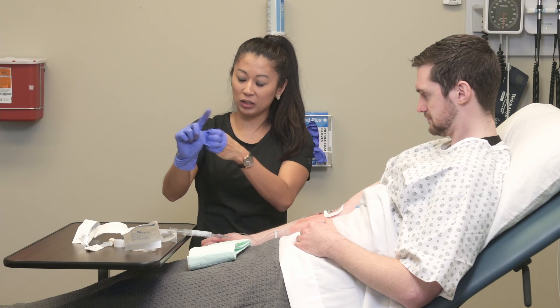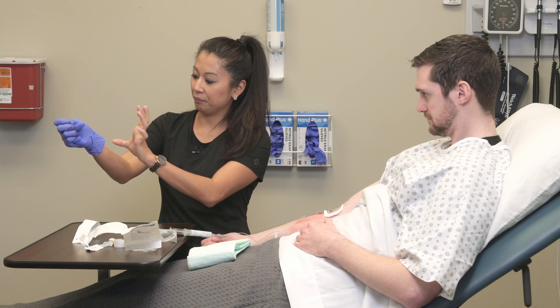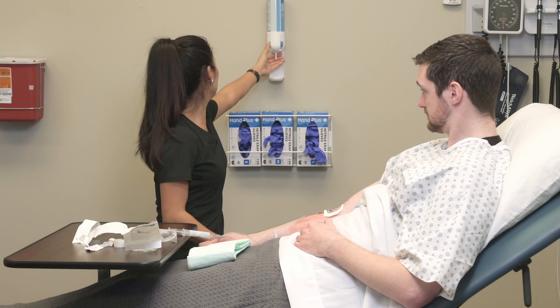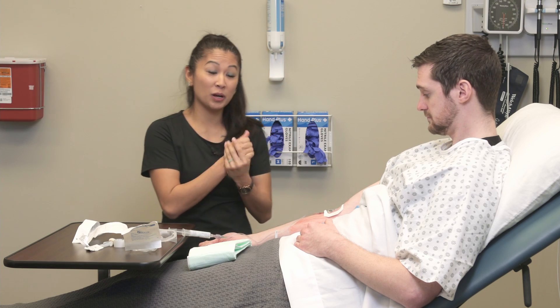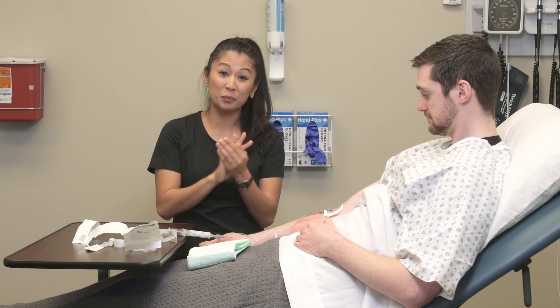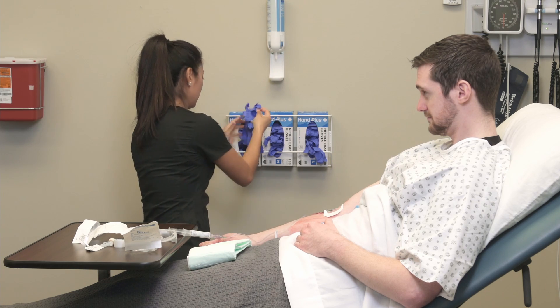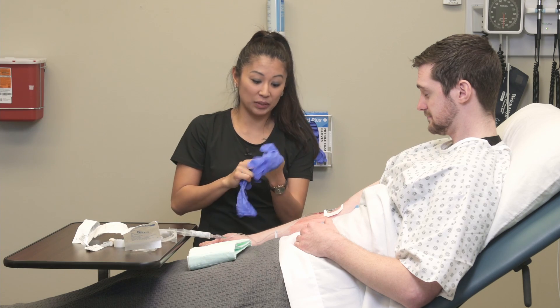Now because I've got soiled gloves, I'm going to remove these quickly and throw them in the trash. So notice this person's arm is a little bit messy — that is okay, we were clean and we can clean this up later.